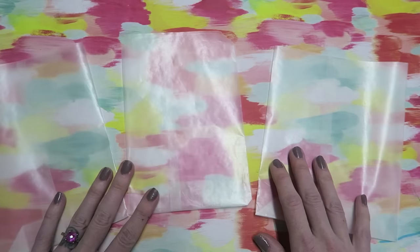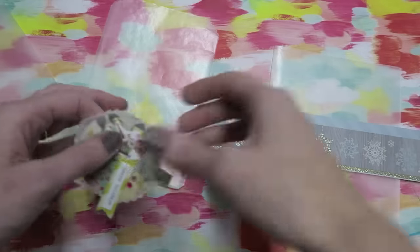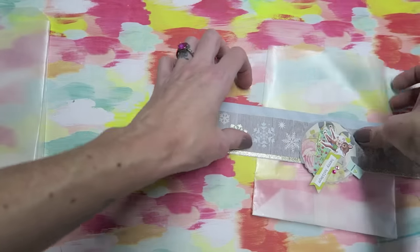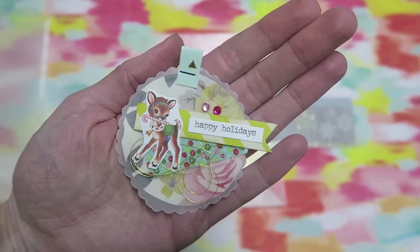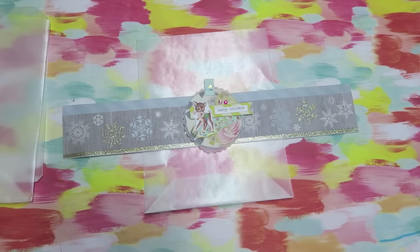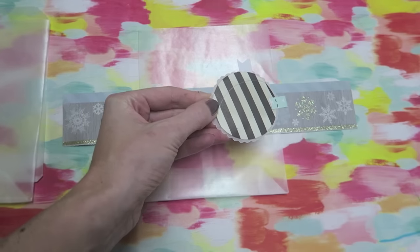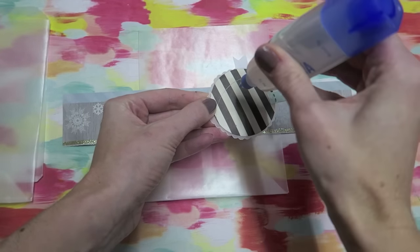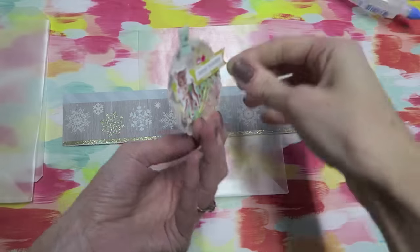Now that we have a few bags ready, I'm going to show you three different ways that I like to decorate. The first one — and these are all easy — is probably one of my favorites. I'm going to take a strip of paper and a little embellishment and just wrap this around the bag. Very simple.